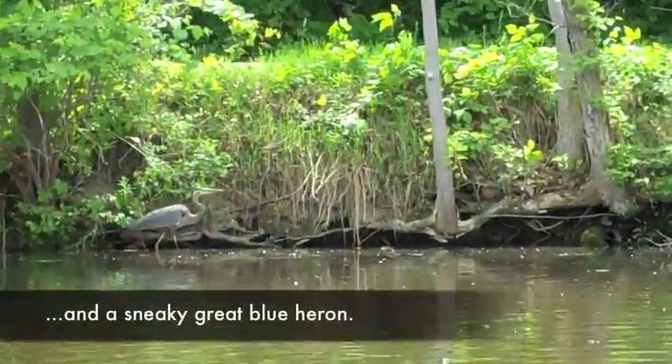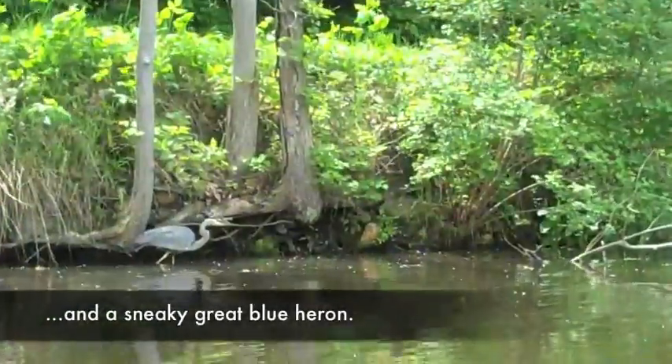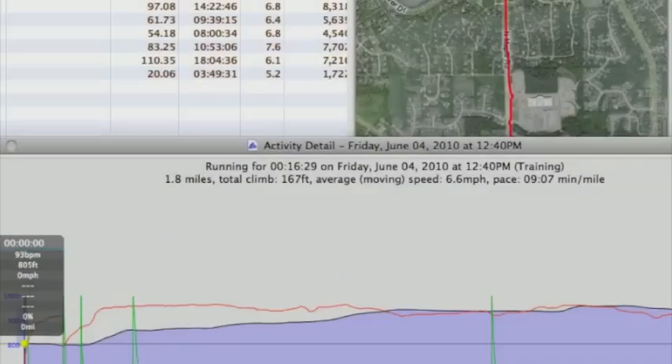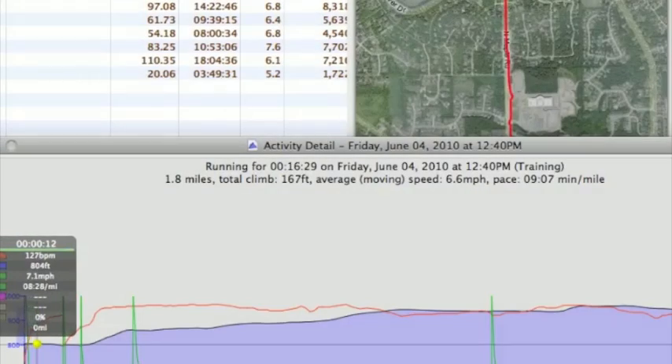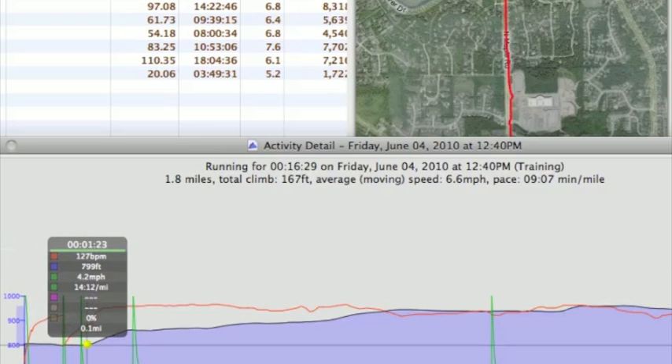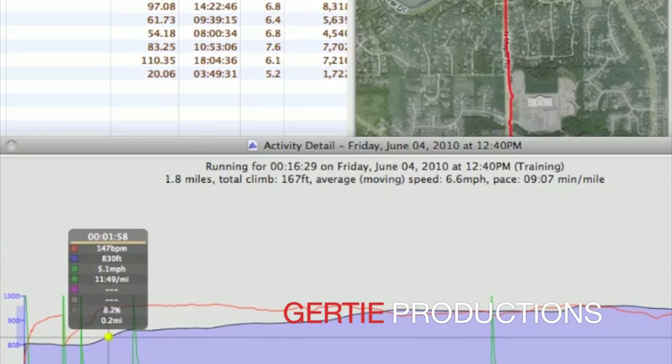Now you're a sneak. See you. And of course you still have to run back home, and just like in your childhood, it's all uphill.